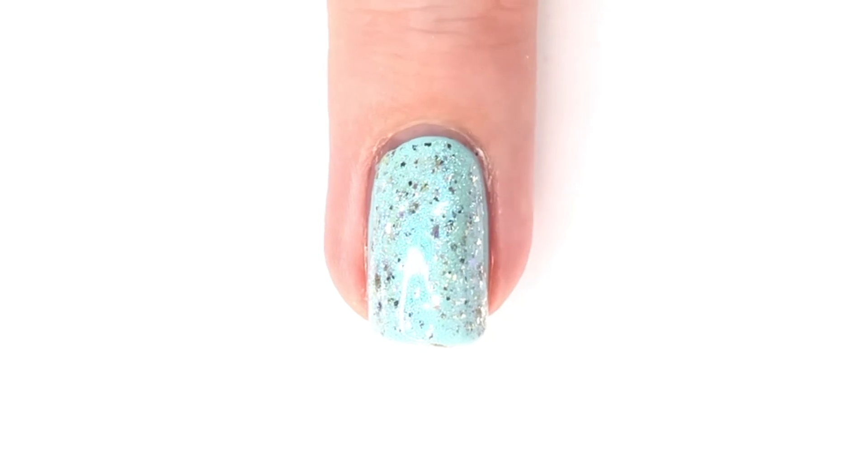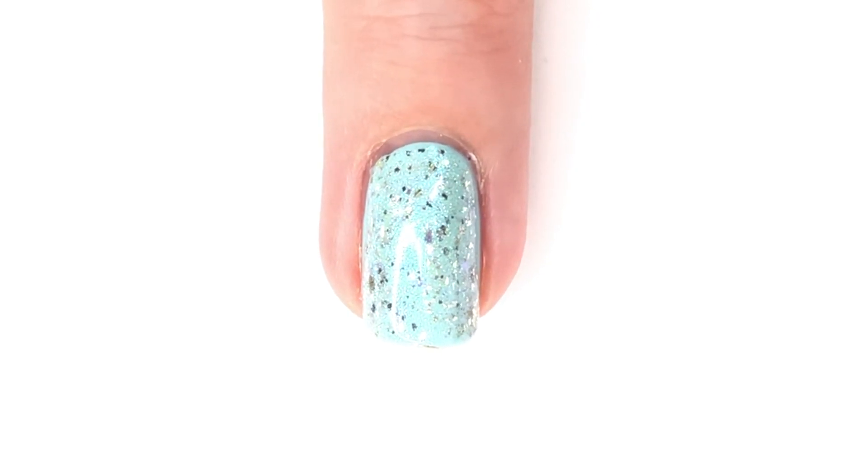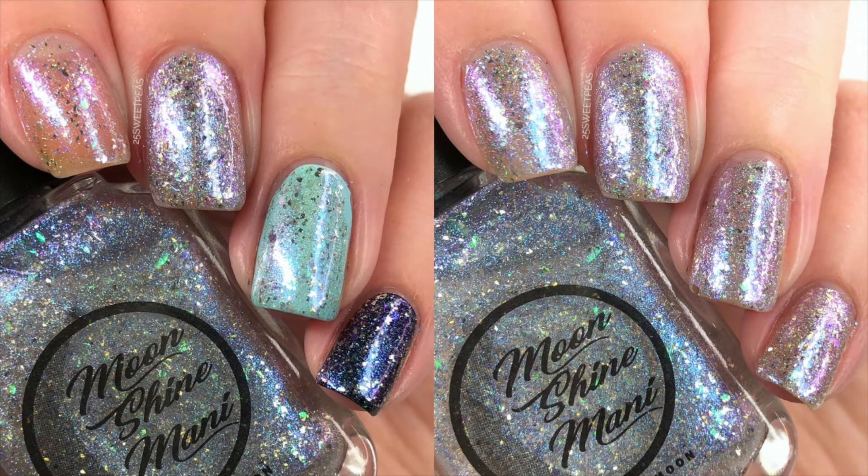After that, I thought it would also be nice to show it to you over a few other polishes. On my index finger I have just one coat of the polish so you can see it is rather sheer, then on the next nail I have three coats, then I have it on the light blue, and then on a black — and it looks so cool on the black.